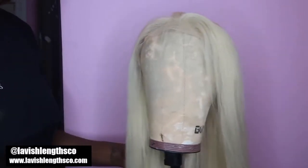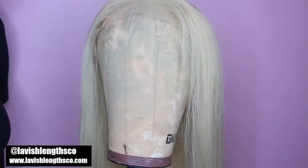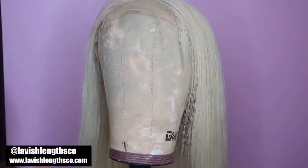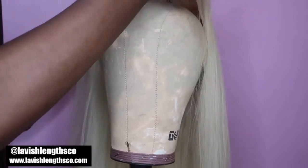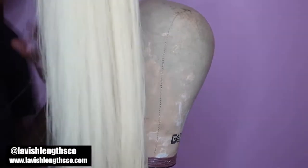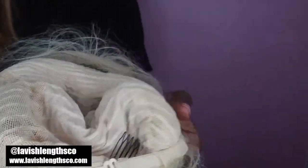Don't forget to follow me on social media, give this video a thumbs up, and subscribe if you haven't already. This is my first time doing a voiceover, so I apologize in advance. This hair is from Lavish Lengths — it's a 613 unit, 22 inches. It's honestly hard to find good quality 613, and this is pretty bomb quality. All my units come with combs inside, adjustable straps, and are customizable for your head. It comes pre-plucked, so I didn't do any plucking — perfect for beginners.